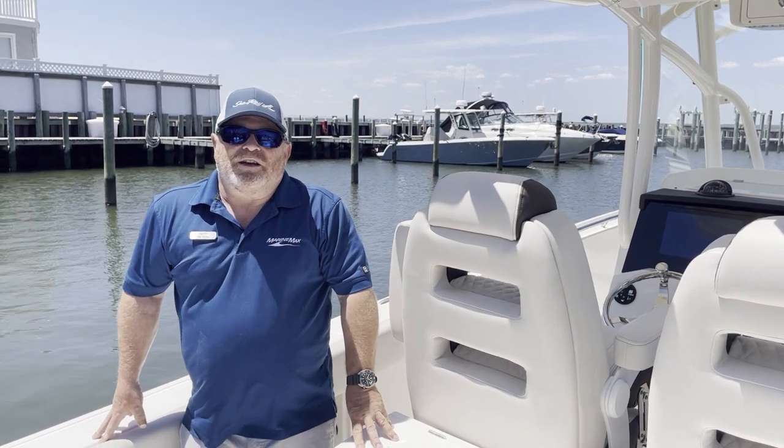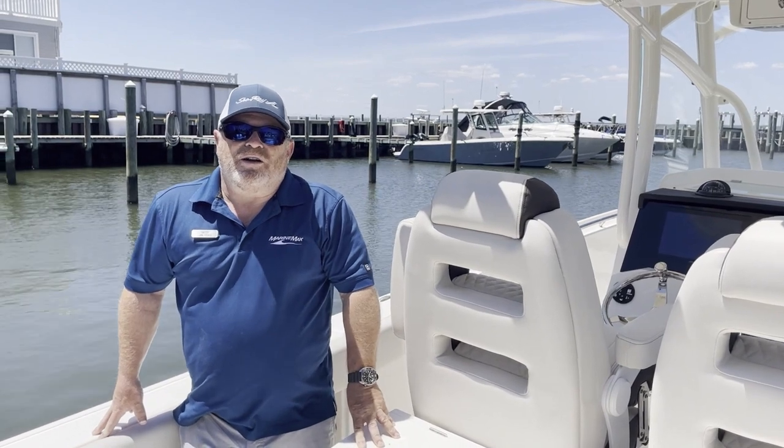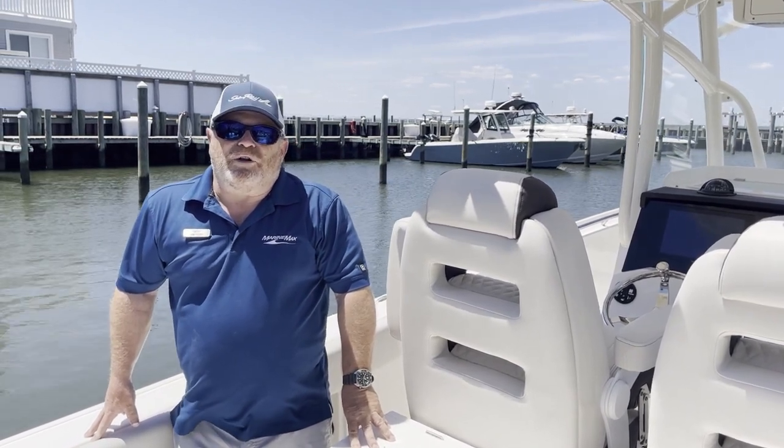This is Jim Ferg from MarineMax, and this was the 290 from Sailfish. You can reach me at 609-494-2102 or www.MarineMax.com.